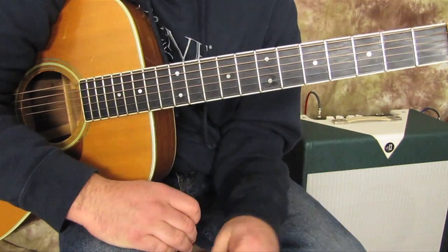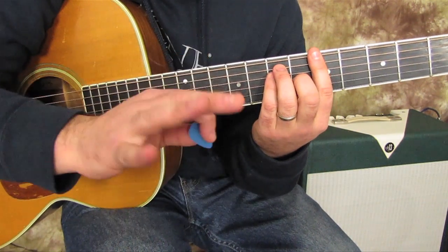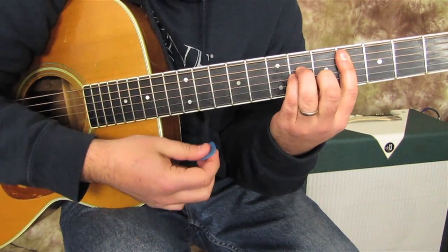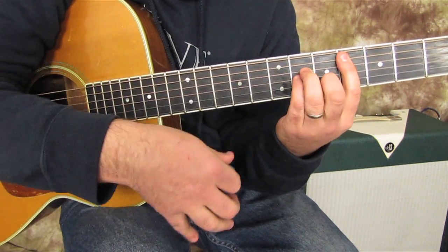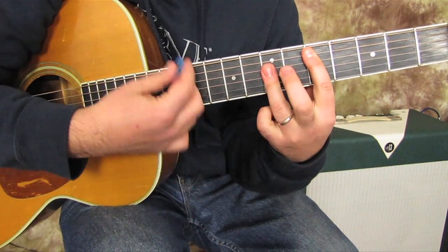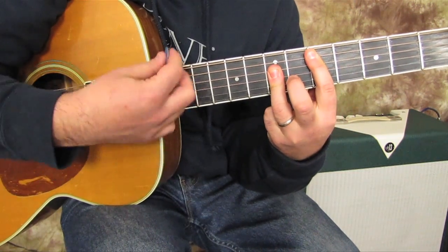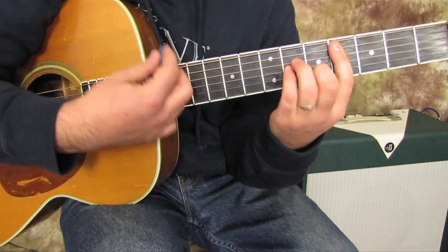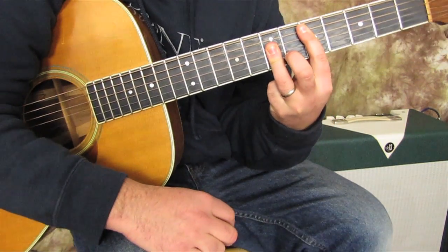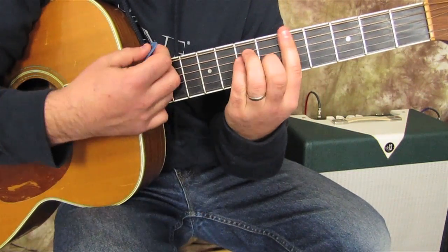Now we've got the next part — 'Take a Load Off Annie.' Good news: it's the same chords. We just go A, C sharp minor, D major. Take a load off Annie, take a load for free, take a load off Annie — and that's the chorus using the same A, C sharp minor, D progression.